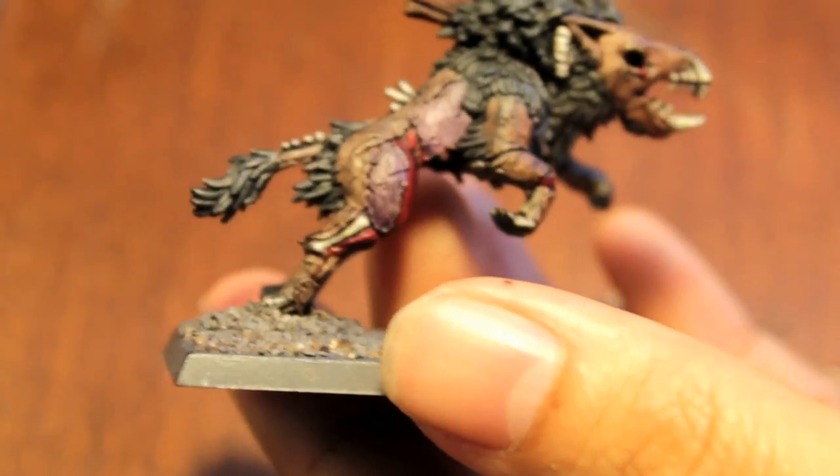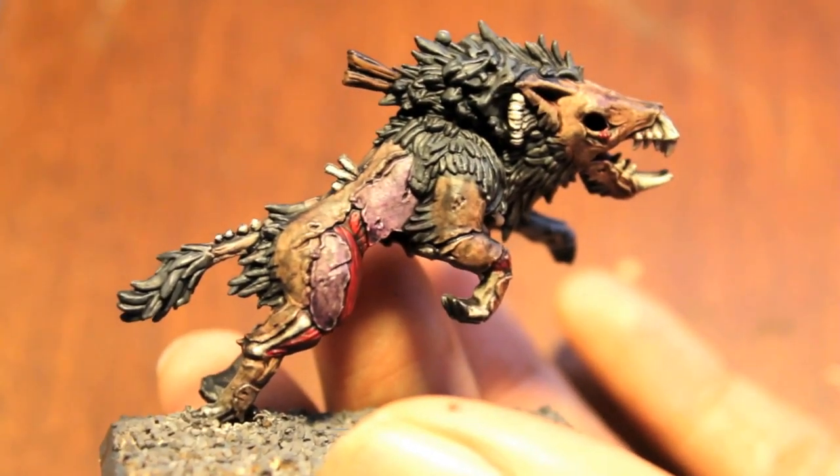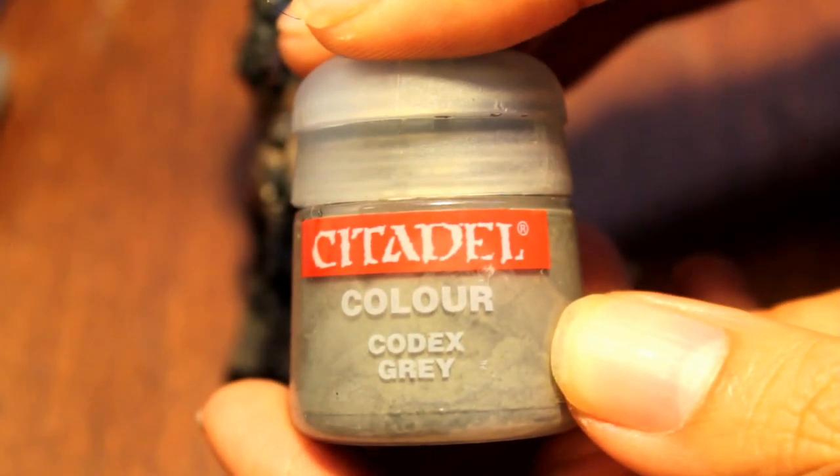Alright, there you go — bones all highlighted. Now that our highlights on the bones are done, we're going to get to work on highlighting the fur. We're going to use Codex Gray for this, and there are two ways you can do it.